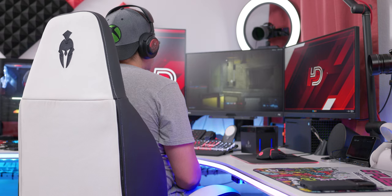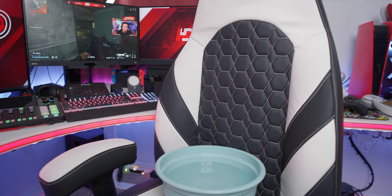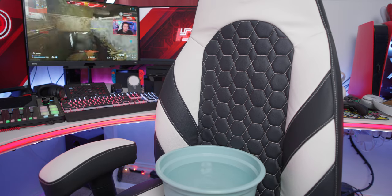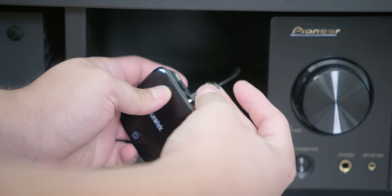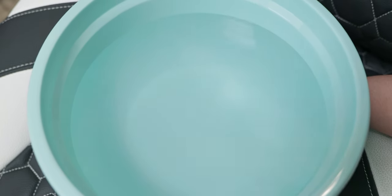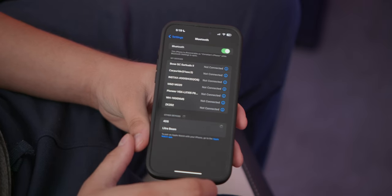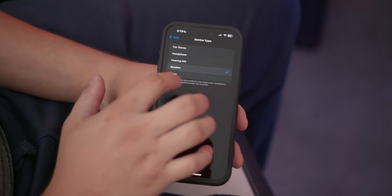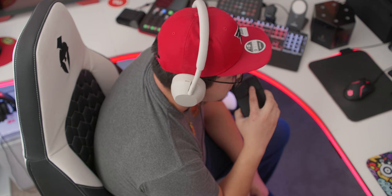Gaming with the haptic feedback was amazing — you feel everything from gunshots and explosions in FPS games like Call of Duty and Halo, to the engine of your car in Forza. The haptic feedback is so strong I typically keep it at about 50% intensity. For movies and shows, I used a Bluetooth receiver plugged into my AV receiver via optical cable, and you really feel the music kick in, the sound effects of punches — everything is felt and it's amazing. With music on my iPhone connected via Bluetooth, feeling the vocals, drops, and bass of EDM was unbelievable.